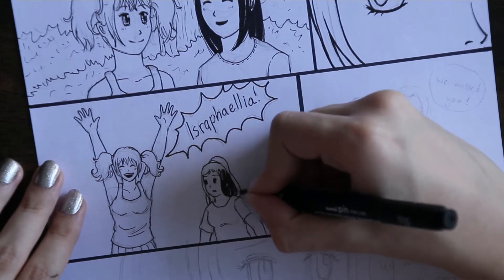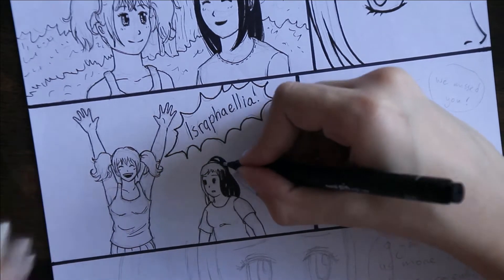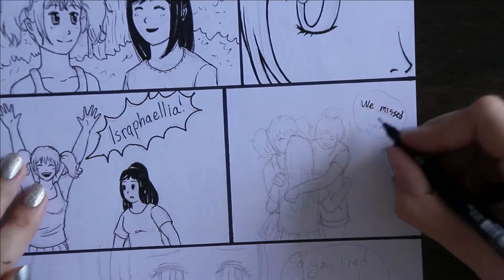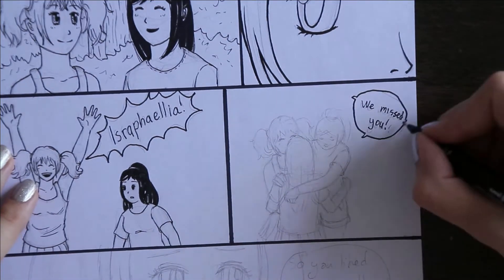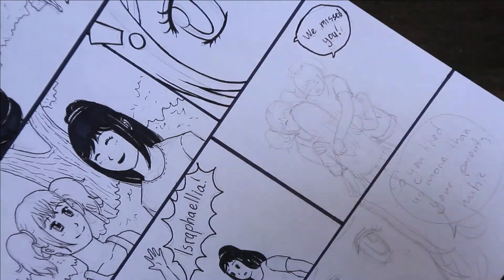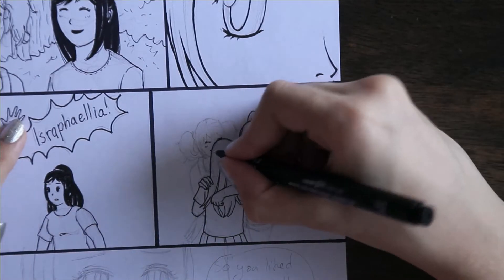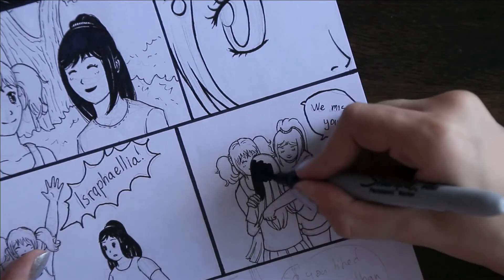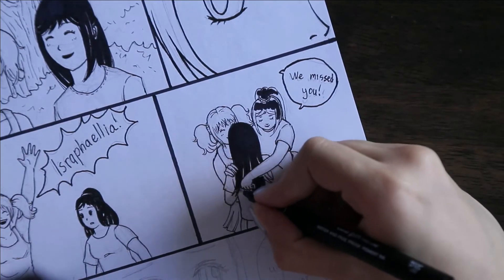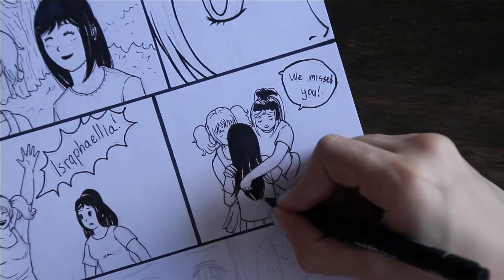If you haven't been to my channel before and you haven't read the comic, just so you know it's about a girl who lives in the forest with her two cousins. She doesn't really remember her past life before she lived in the forest, and she's wondering how they got there, why they got there, and what her life was like before.